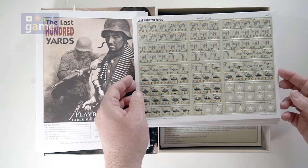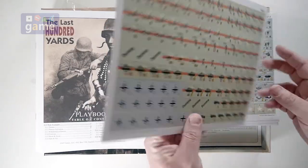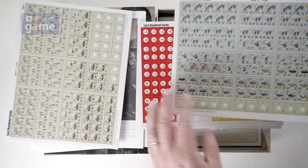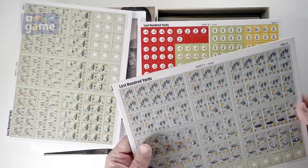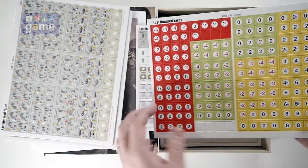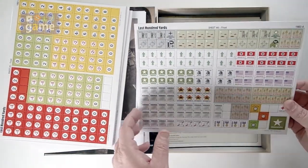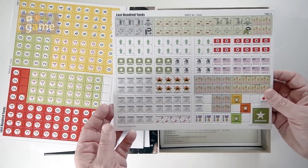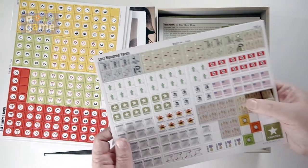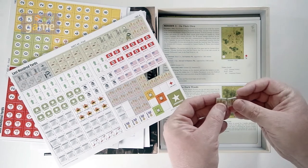We've got our American forces — vehicles, foot, and leg units — plus control markers. Then we've got some German units. And then we've got more five-eighths inch markers and counters. Very bright. We've got more markers for declaring actions, turn trackers, initiative, smoke, all that good stuff. They were just falling right out, and they are the new GMT-style thicker counters.